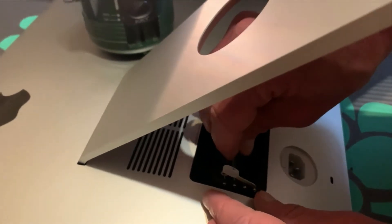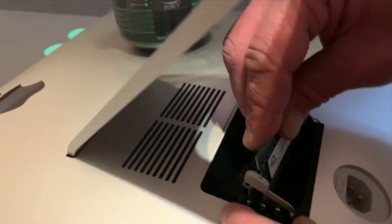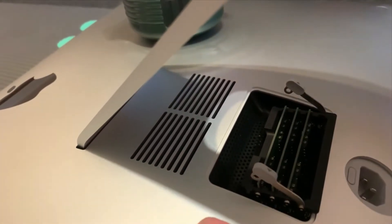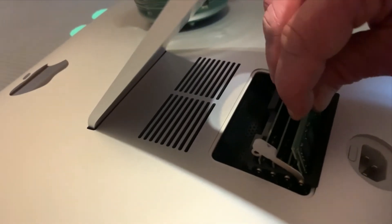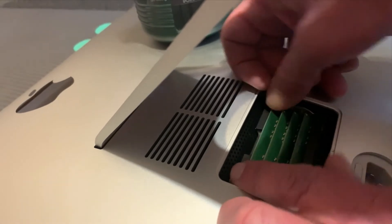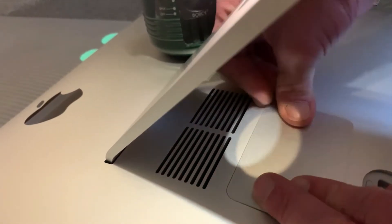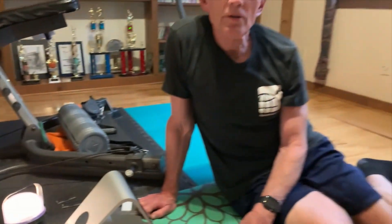I'm inserting — you can do 32 gigabytes, but I'm doing 64. You just line them up, pop them down in there, shut it, pop the top back on, and you are good to go. So now you have an iMac with more memory than it came with from the factory, and at a lot less cost than if you had ordered the extra memory from Apple.